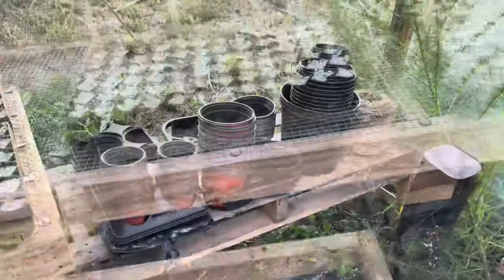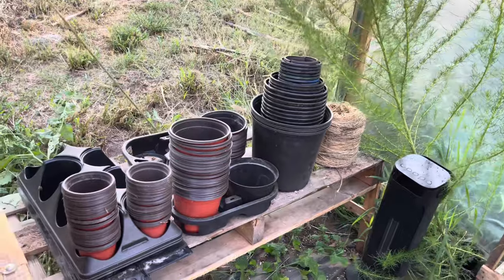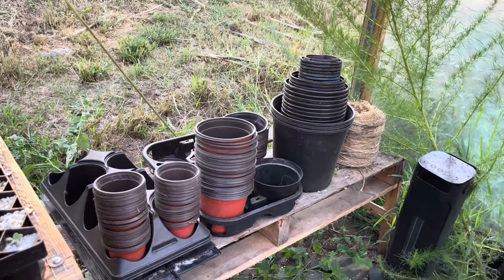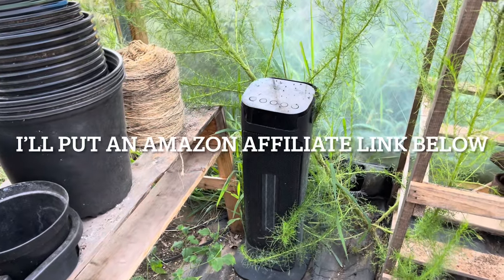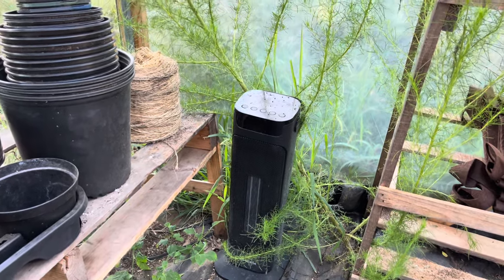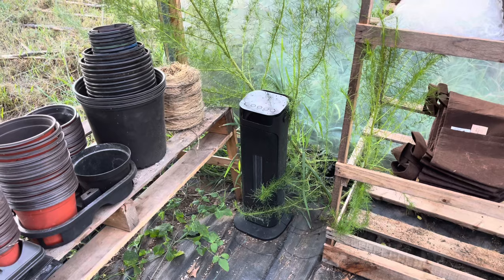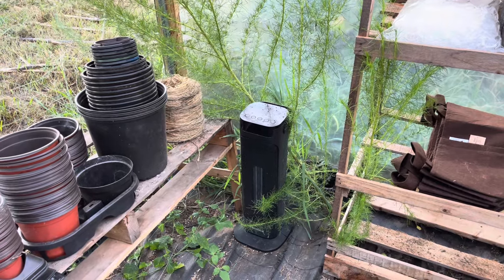Over here in this corner are all my different size containers and my twine, so I know exactly where everything is whenever I need it. I've got my heater over here for wintertime. I'm down here in Georgia so it's not horrible, but I need to keep it above freezing sometimes. When I'm starting seeds in the spring I'll plug that in and it generally keeps it about 40-45 degrees in here most nights, which is perfect for me.